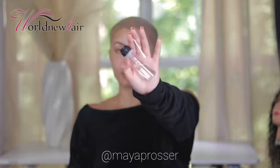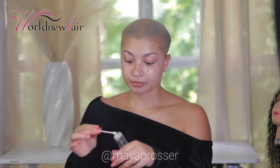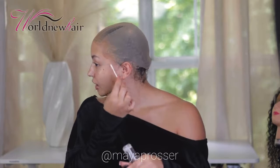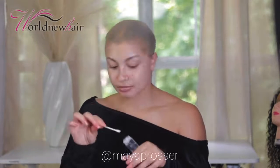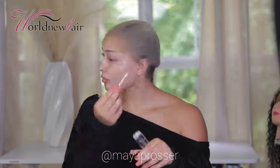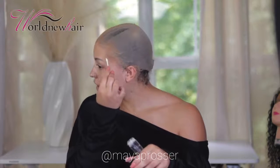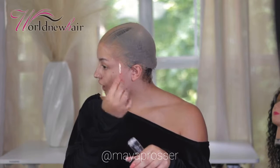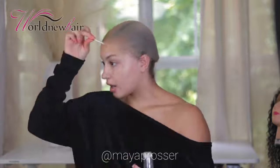This is the wig primer I use — it doesn't have a label but it's from the brand Defined Goat Glue. I'm just tracing it in the pattern where I'm going to lay the glue. This is very important — make sure you're building a strong foundation so that this wig holds.